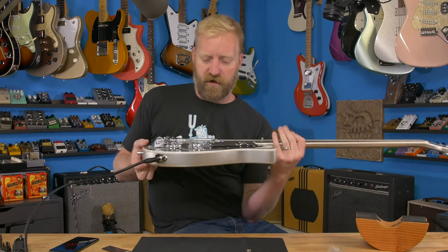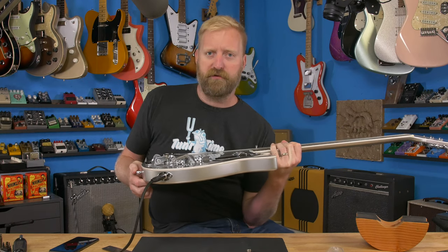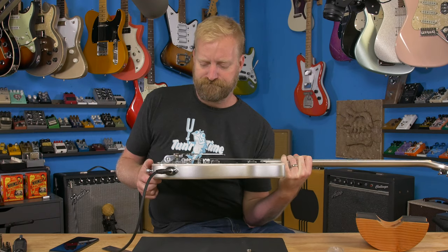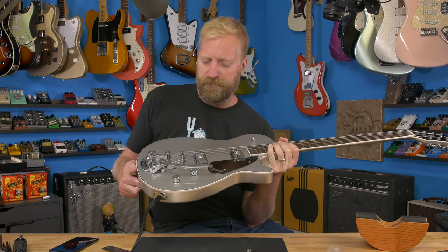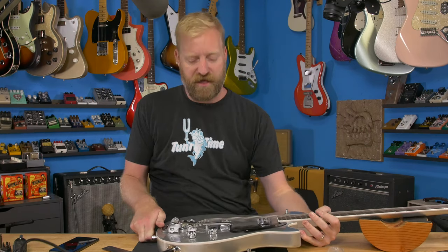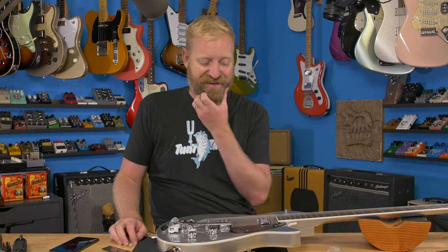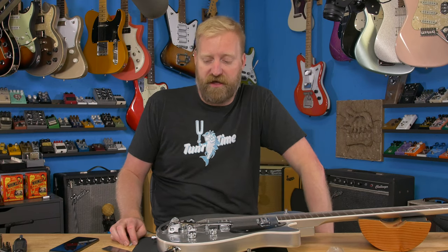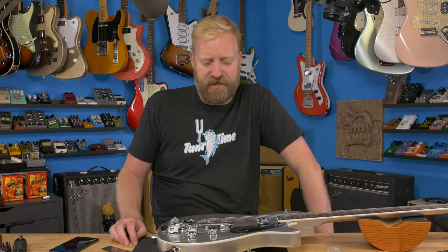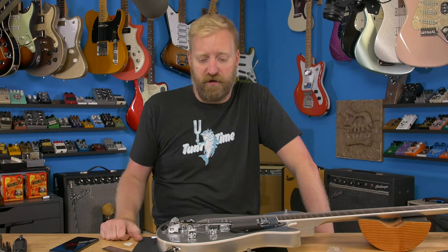What do you guys think? Do you like your arm way up in the sky, way off the body the way I like it? Or do you like it close to the body? Do you want it wobbly or do you want it stiff? I'm probably going to leave this in here for a while. I think eventually I might swap that longer, stiffer spring back in and maybe try this spring on my Hallmark. I've been using a long spring on there, and I did a video a while back where I compared my Hallmark to a 90s Mosrite and the wiggle stick was just a lot more fluttery on the 90s Mosrite. I've been wanting to try to recreate that feel on my Hallmark.